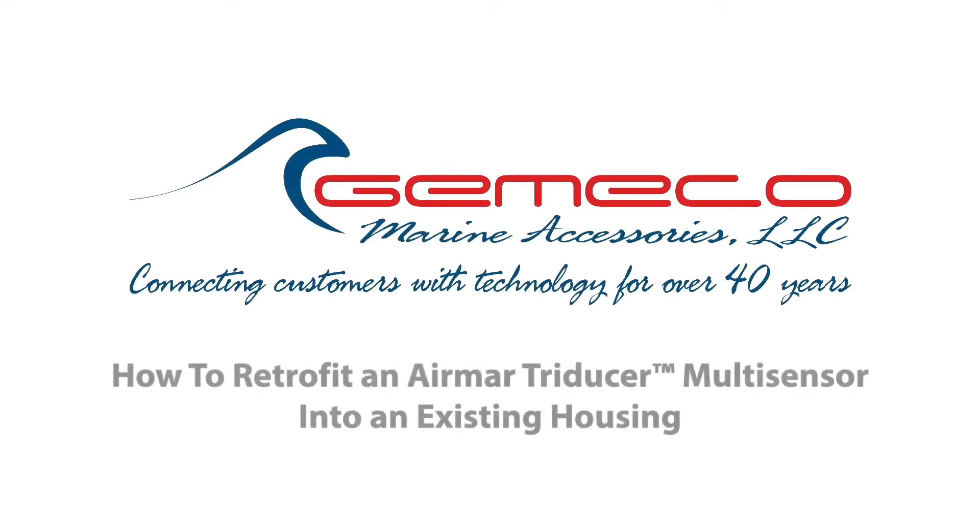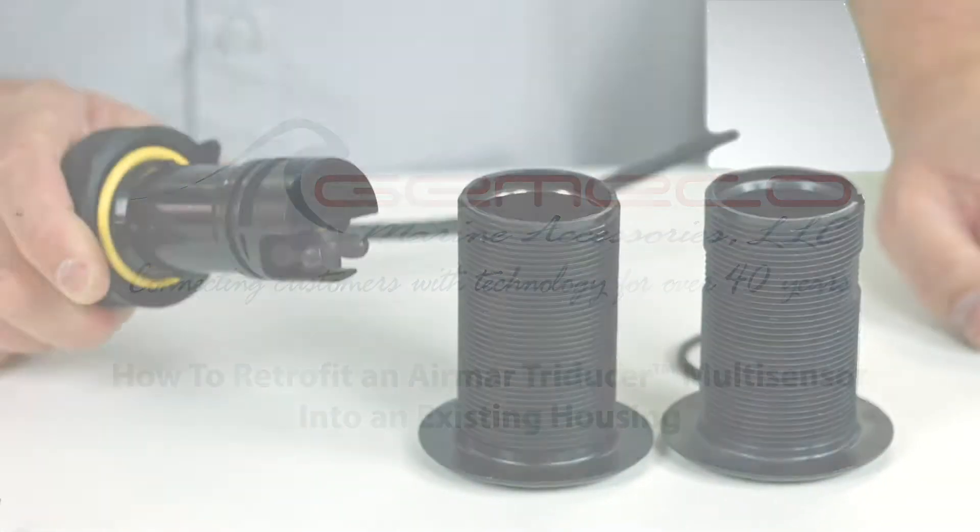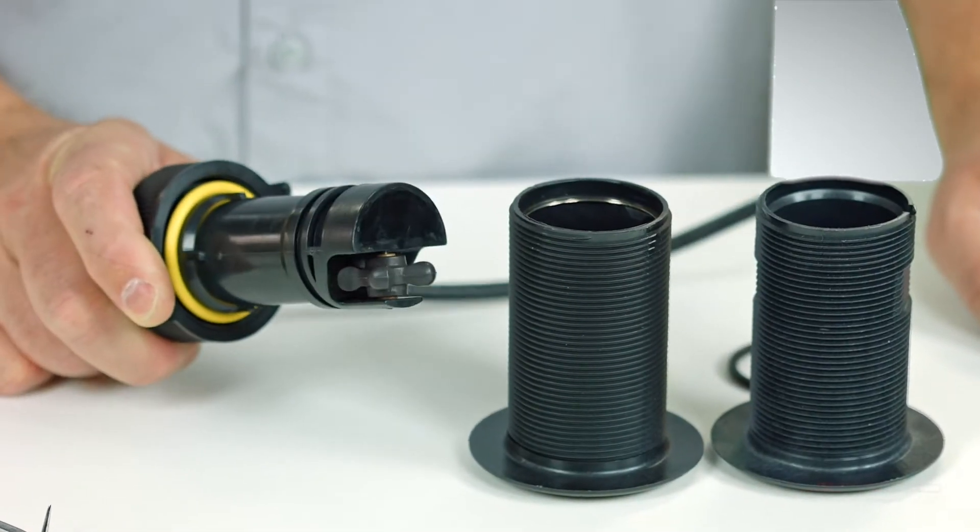If you're the proud new owner of an Airmar Tri-Ducer Multi-Sensor, but you're not ready to haul your boat for the installation, you may have a compatible fitting already. I'm going to show you how to retrofit this into an existing through-hull fitting.